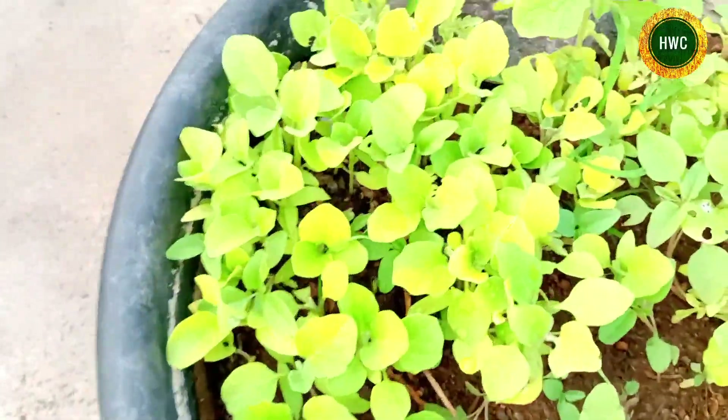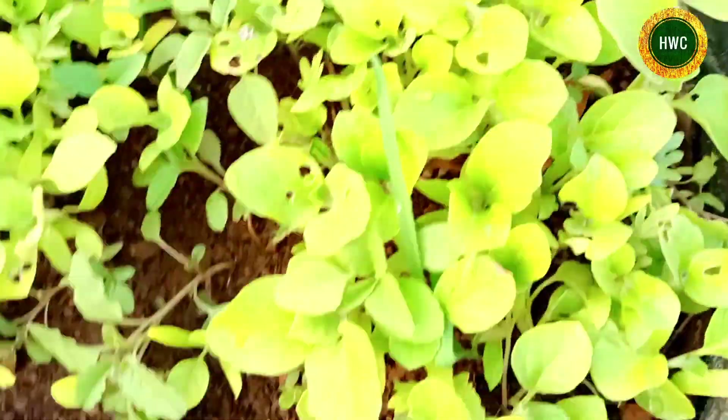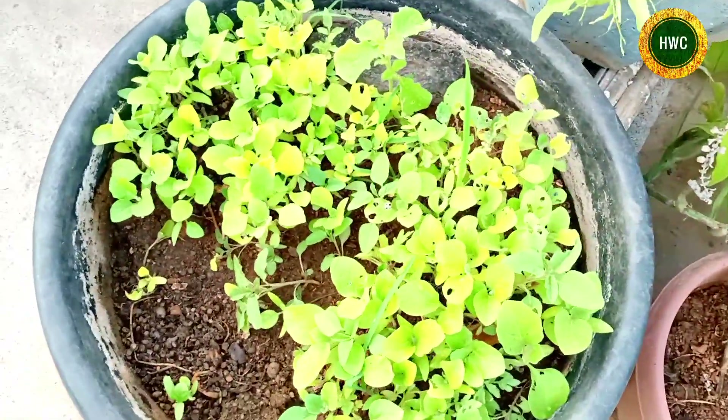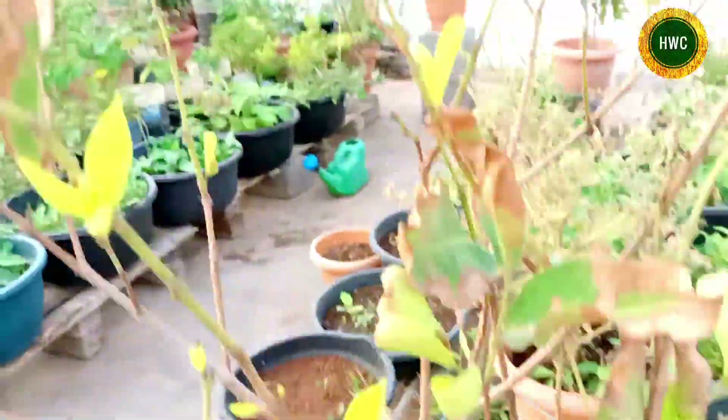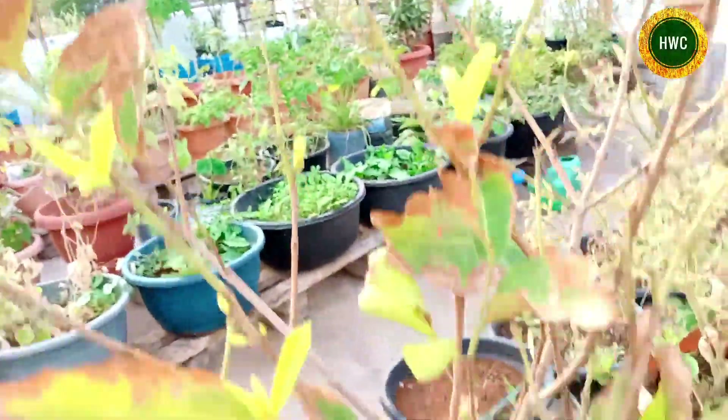This is the one with a tomato. This is the one with water.